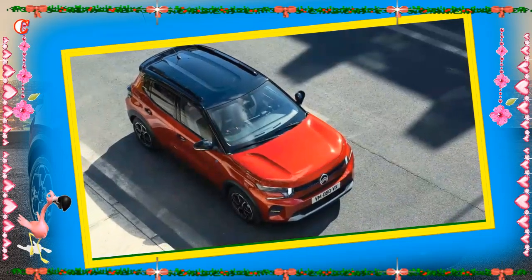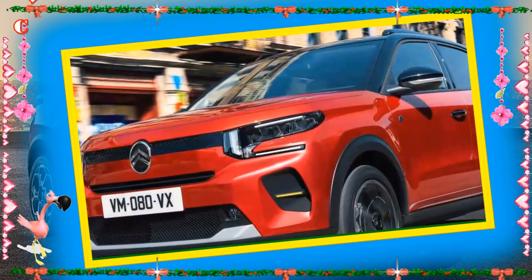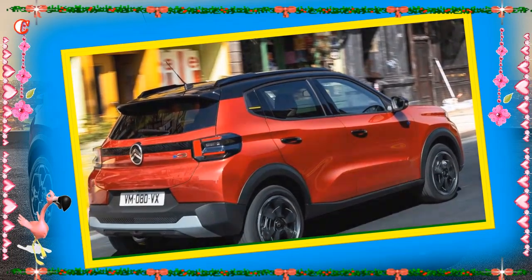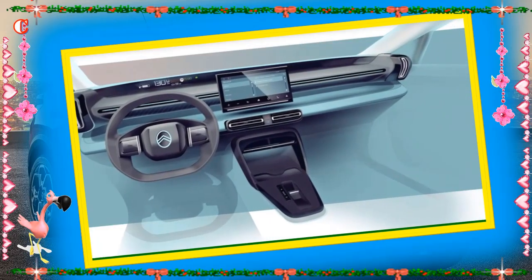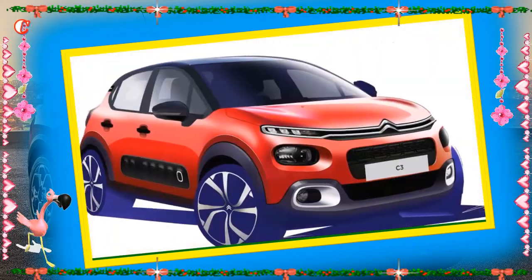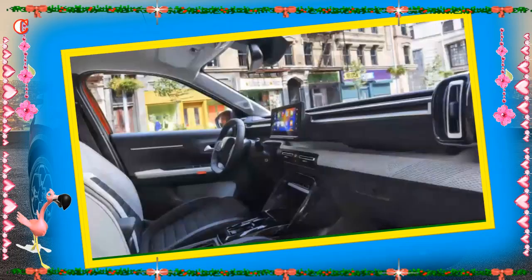Connect Plus offers real-time traffic information to ensure drivers can choose the optimal route for journeys, as alternatives are calculated and suggested based on anticipated traffic flows and ongoing jams or congestion. Both versions of the new ë-C3 and their respective standard infotainment system levels — My Citroën Play with smartphone station and My Citroën Drive with 10-inch touchscreen — are compatible with the Citroën e-Routes app.